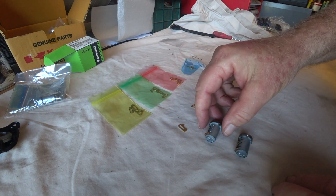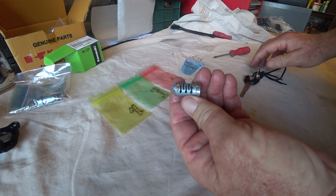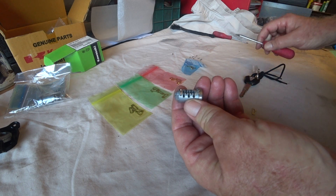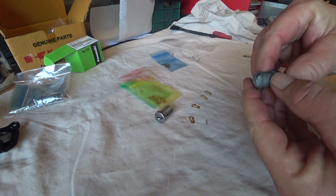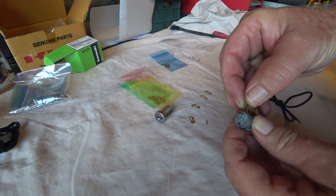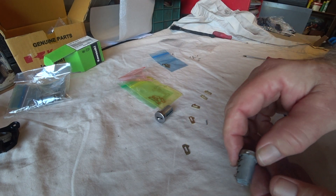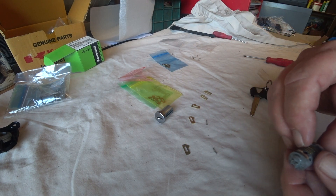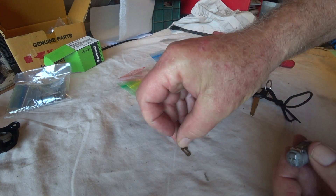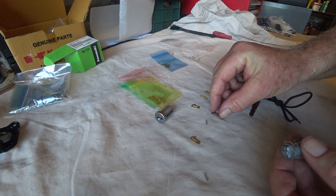So these little thingos slot in here — there's a slot and a hole for a spring. Let's take this one out and see what it's like. That's what was in there — its little spring. Now that one was sticking out too far.